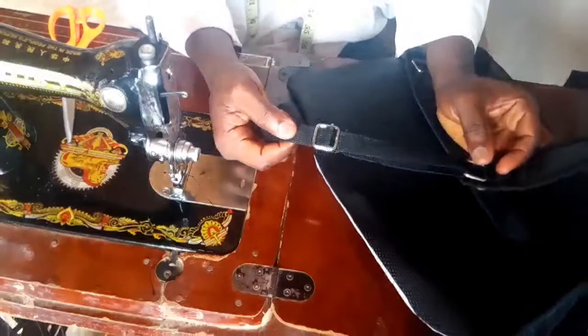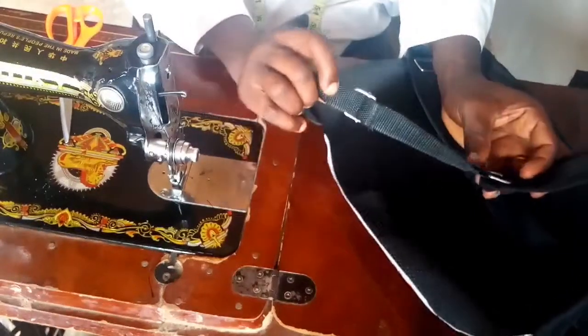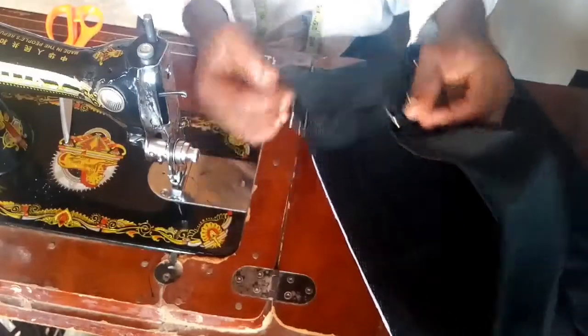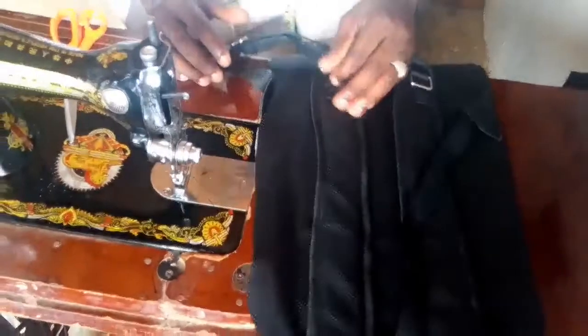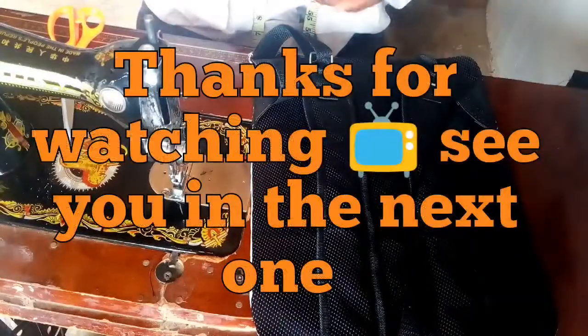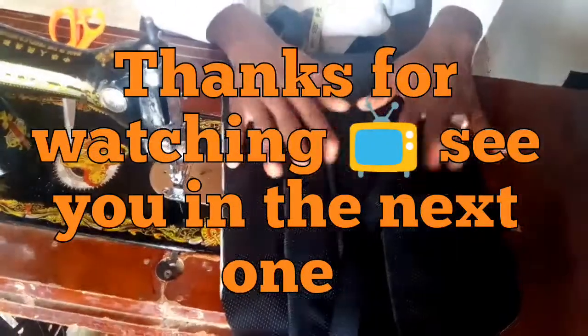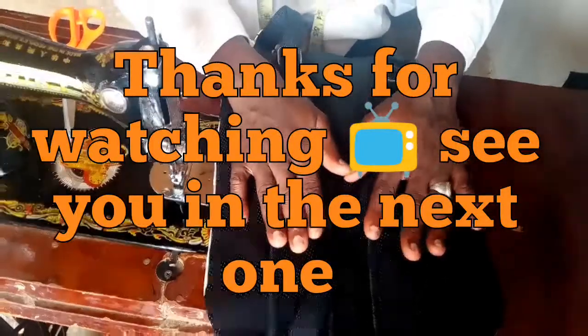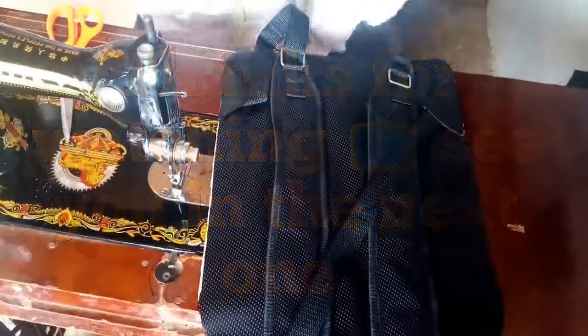This is how it looks - very neat and perfect. Make sure to subscribe to this channel, please like, leave a comment, and we will see you on the last video on this project where we are going to assemble our bag. Make sure to subscribe, like, leave a comment, share, and thank you for watching.